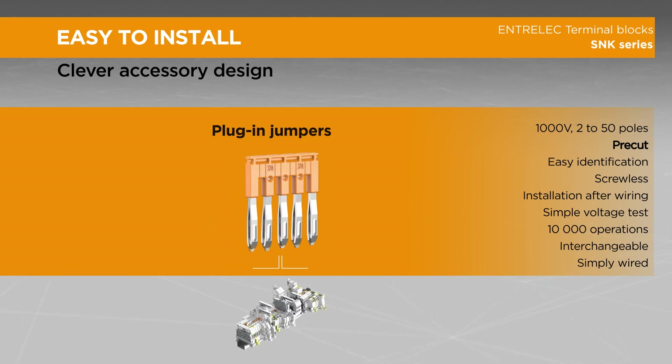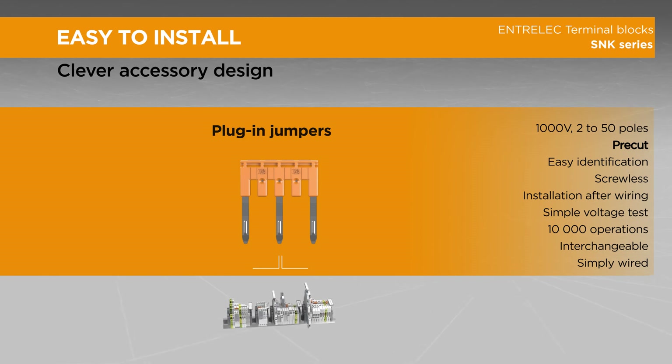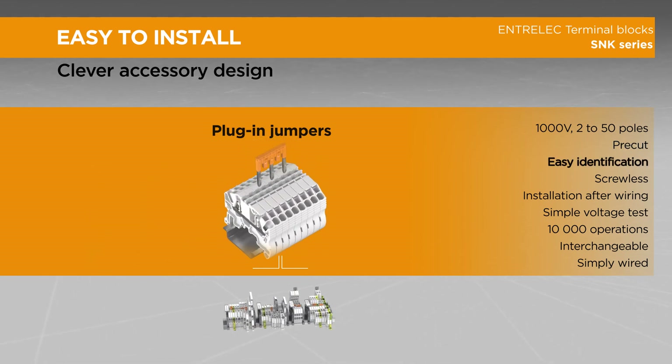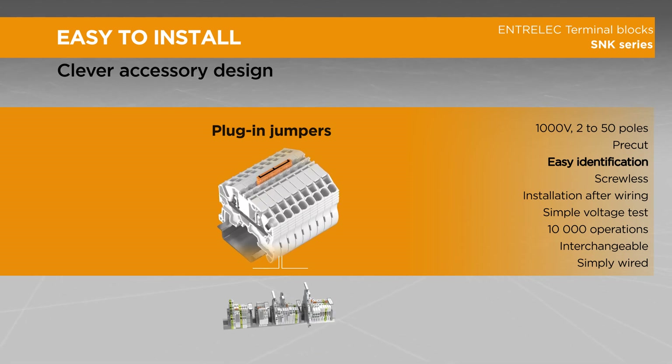To perform alternate jumpering, our plug-in jumpers integrate pre-cut poles that can be removed without tools and leave a clean cut. The cut poles can be easily identified with a pen thanks to predefined shapes and molding.